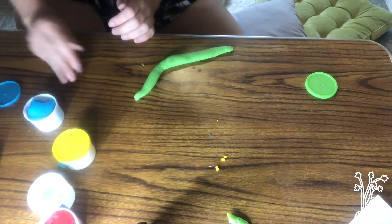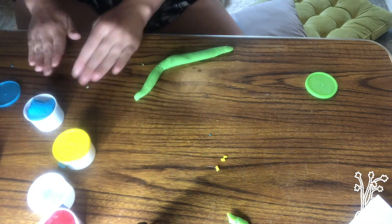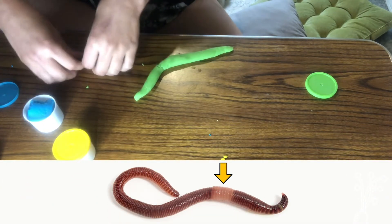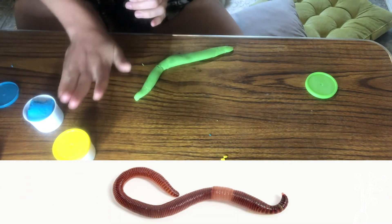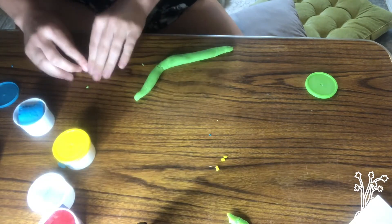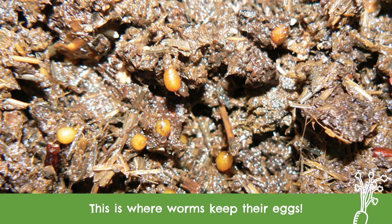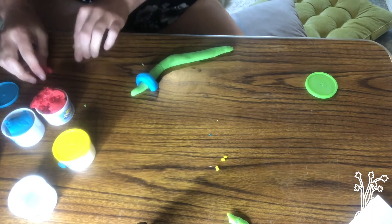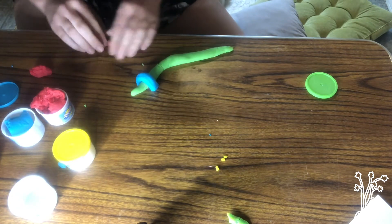You can always find the mouth of a worm by finding the saddle. The blue play-doh is going to represent the saddle, and that will go right behind the mouth.